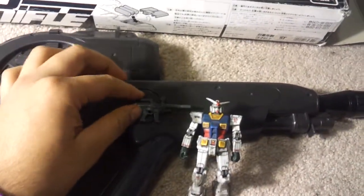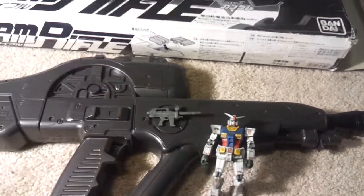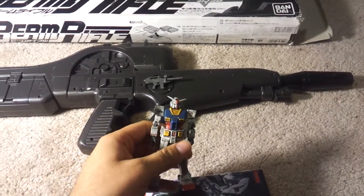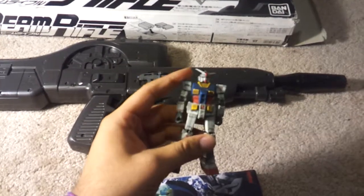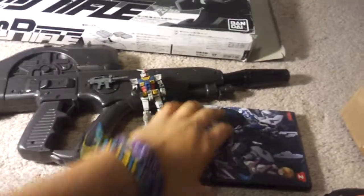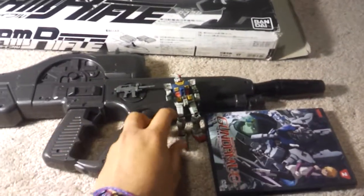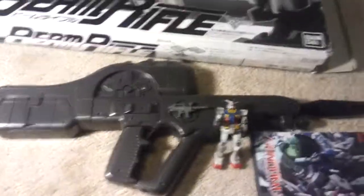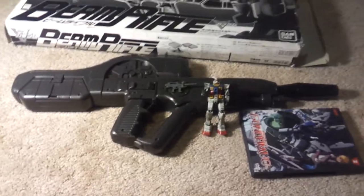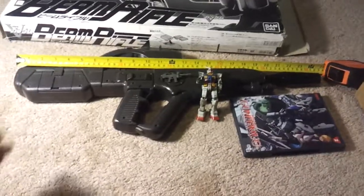Here's the beam rifle itself. Let me give it a quick comparison to an MSIA beam rifle. Compared to a DVD, this thing is pretty big. The scale on this — give me a moment — it's two feet.